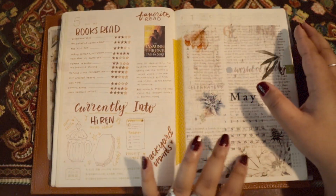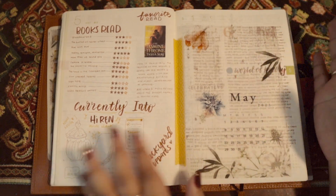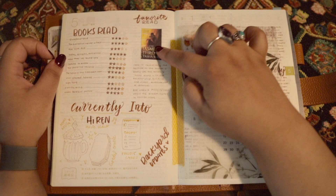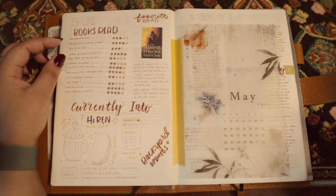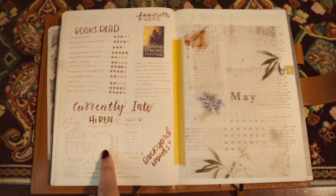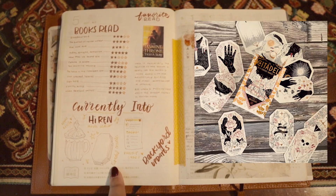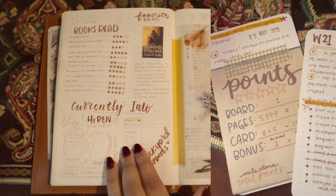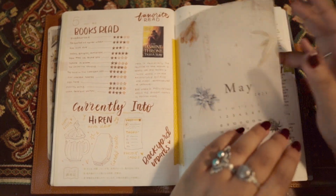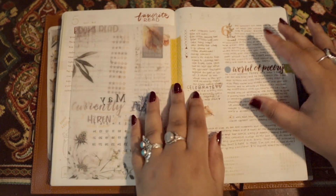And then we get into May. I only have April and May completed because it's June 2nd right now. These are the books that I read from the month, my favorite read, and some of the things that I'm currently into, including this mug that I ended up drawing here - I still have to finish this doodle. It's from a tarot deck that I got throughout the month. Then the project cards, which I've been doing, plus a lot of backyard updates because that is the next house project that we're working on.